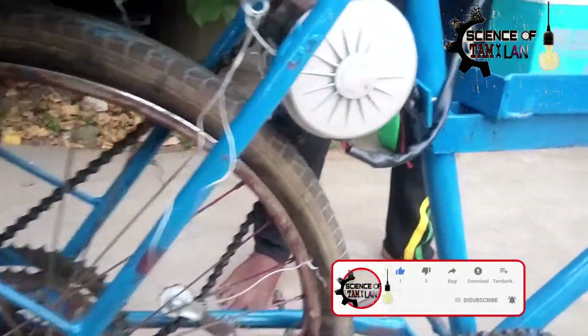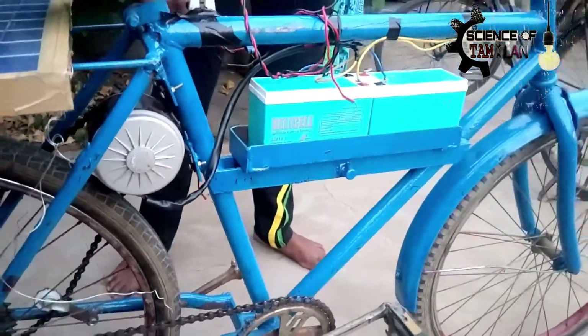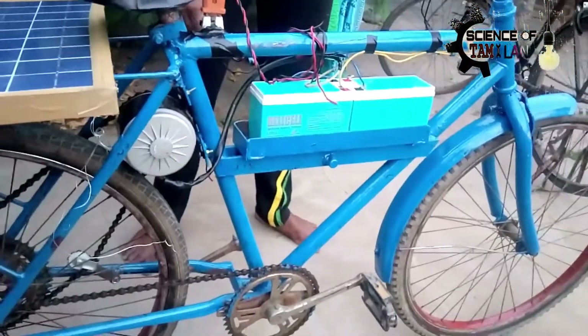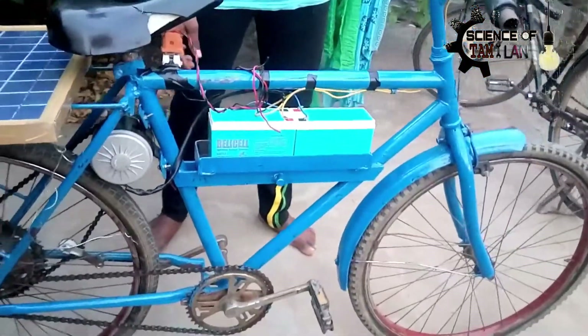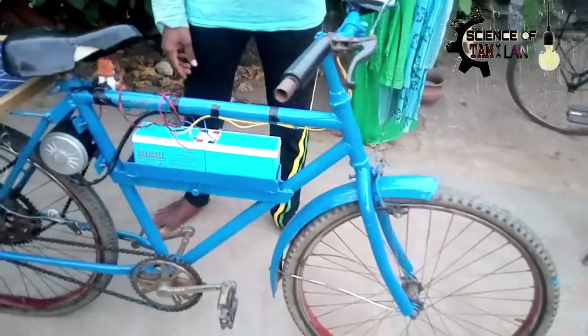Let's see how we are doing the solar cycle. This is my college project. I am not going to make a video — I am going to make a project. Let's explain.